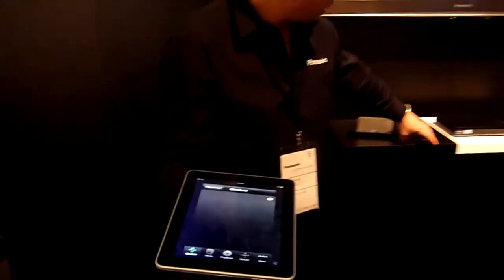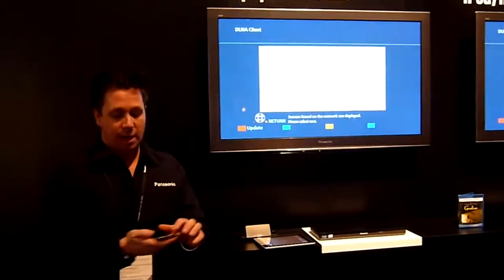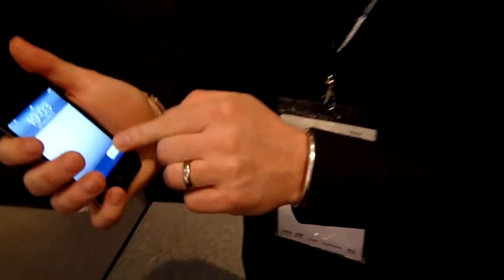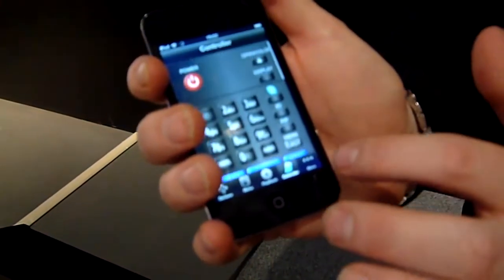I've got it here on the iPad, and I also have it here on a smaller version. Exactly the same — nice and easy.